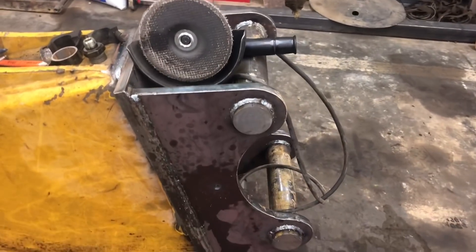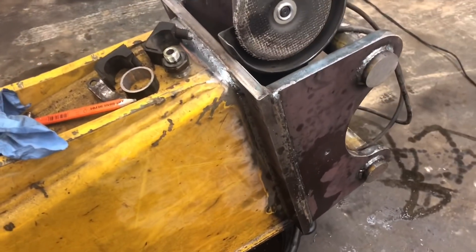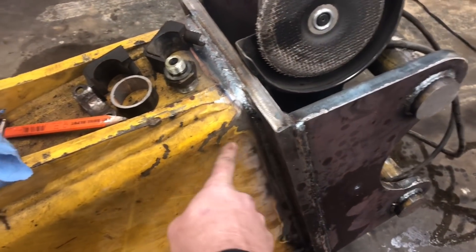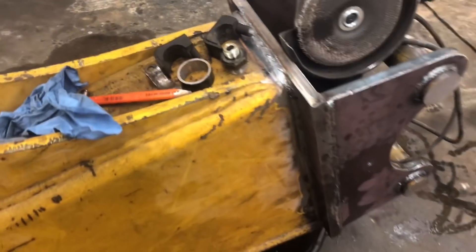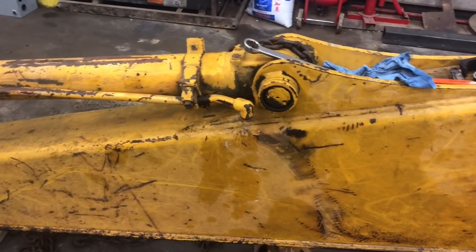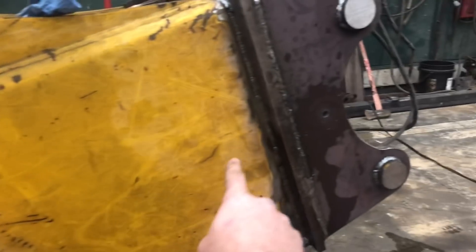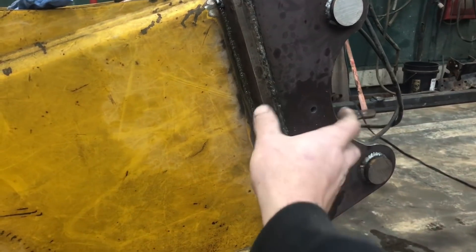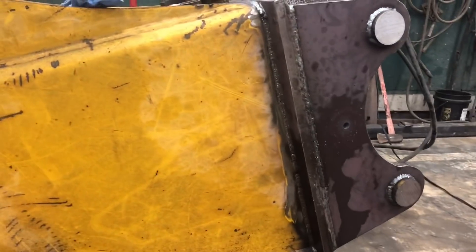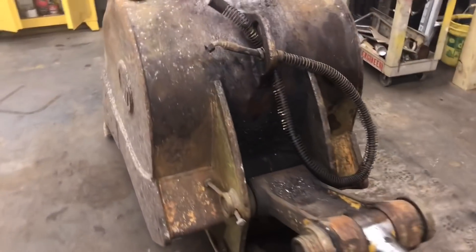All right guys, here it is after I got it all welded up and everything attached to the stick. It turned out pretty darn good. I'm a little worried about that joint being strong enough — debating whether to put a gusset or something in there — but I think we're going to go with it and see what happens. The next step is I've got to get my hydraulics hooked up. I think what I came up with is we're going to come out of here with the hose, come up to that hole I drilled, put some sort of bracket to hold it, and then it'll go from there on up to the machine.